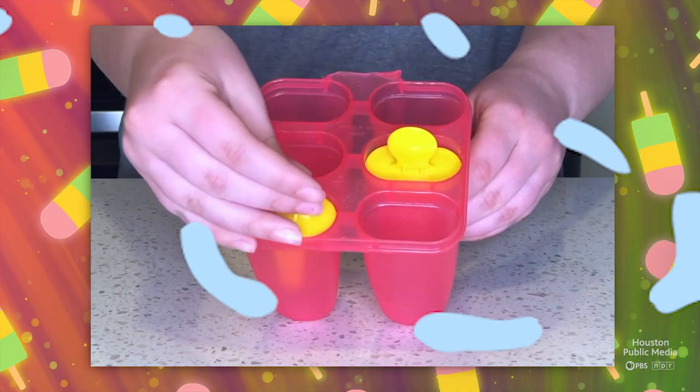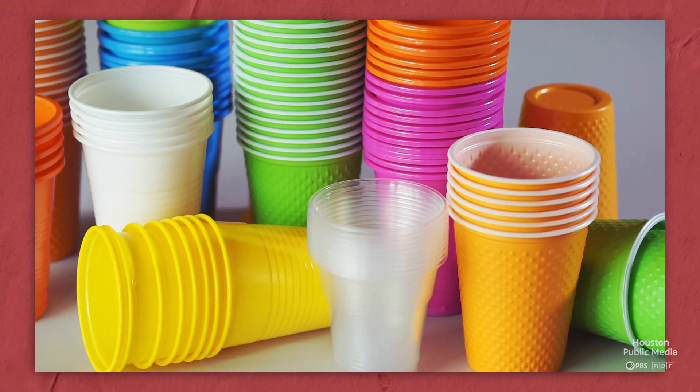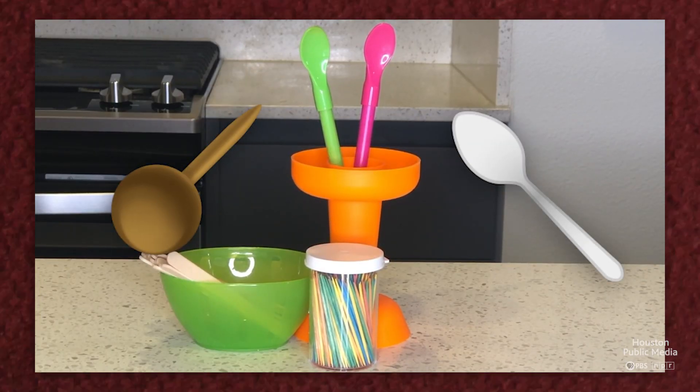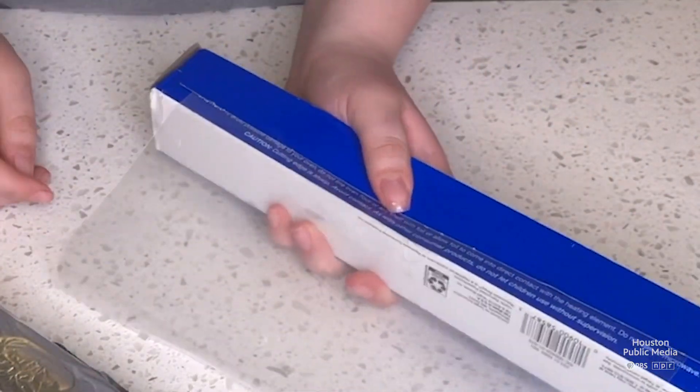That's all there is to it. You can use a mold made specifically for popsicles, or you can use an ice cube tray, paper cups, or even a muffin tin. If you don't have popsicle sticks, you can use plastic spoons or toothpicks. You'll also need foil or plastic wrap to keep the popsicle sticks in place.